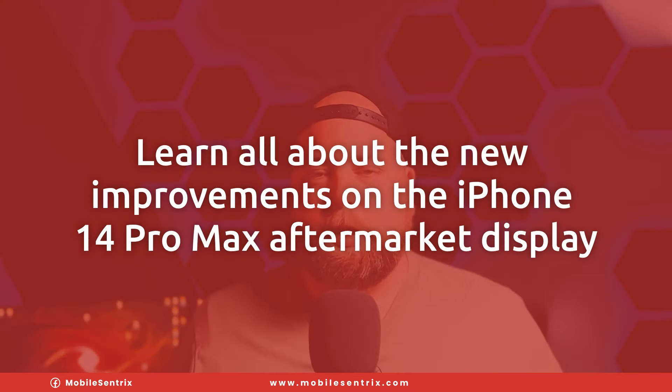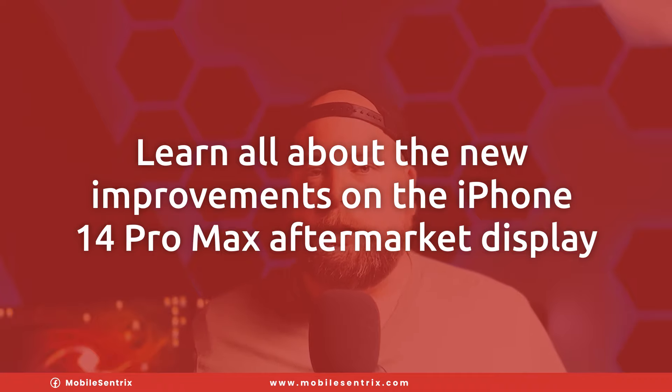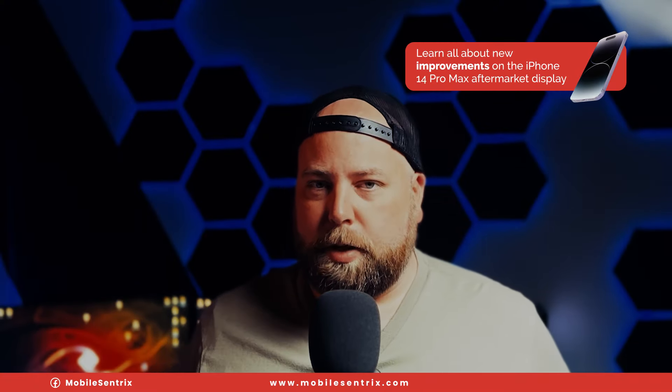We're now in April and I have an update for you. As you might have seen, there is a new display for the iPhone 14 Pro Max, and it does address some of the major issues as previously discussed. Today I'm going to go over what this new screen entails, highlighting the improvements and also talking about some of the issues that still remain.